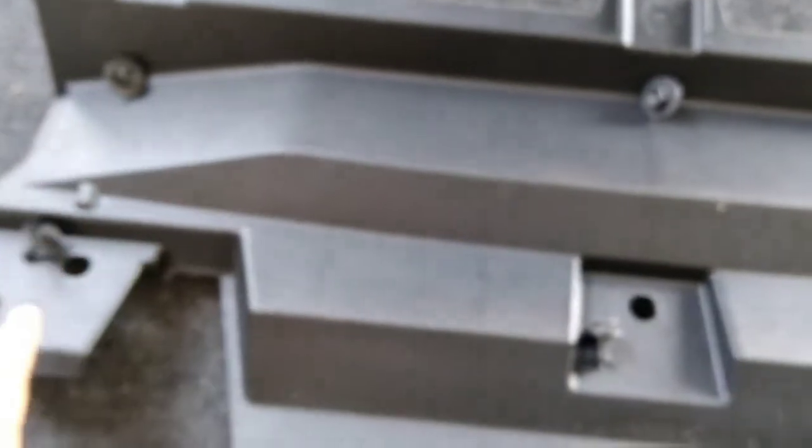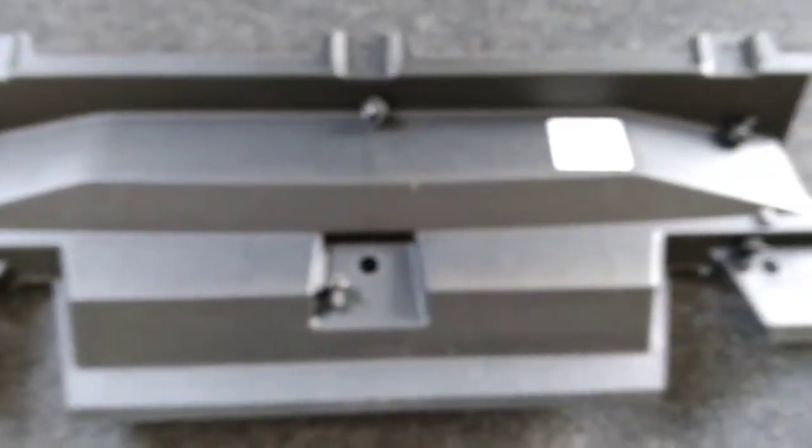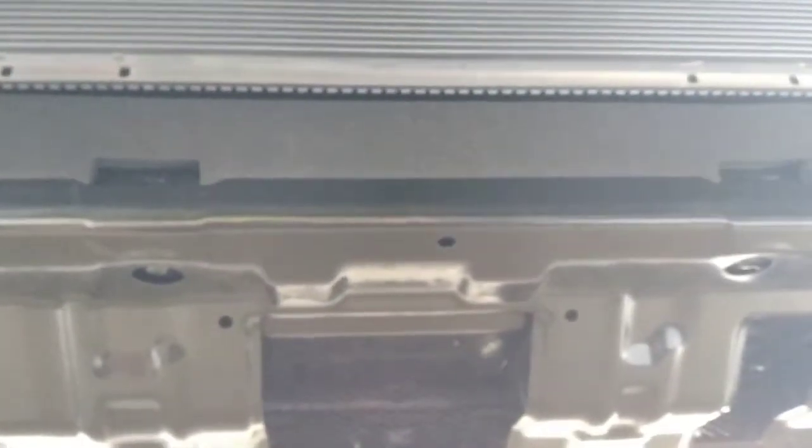Now we will start with the removal. Removing the front plastic piece is pretty straightforward — got the five bolts removed as well as the one plastic fastener, just giving you an idea of where they're located. Now the next step is to take off the actual metal skid plate, and that's where we will switch to the 12mm ratchet.